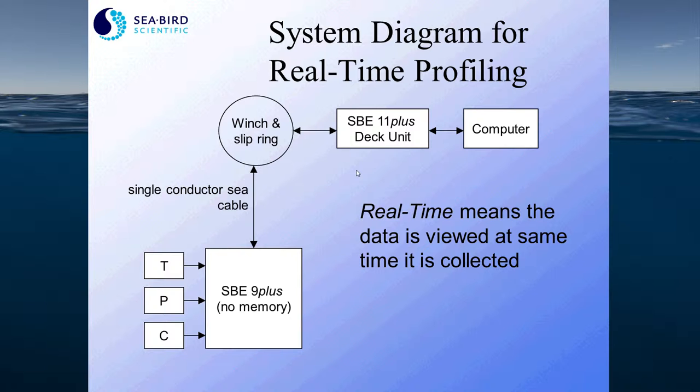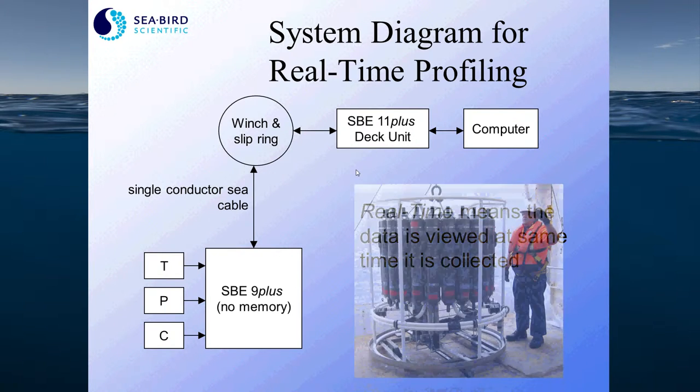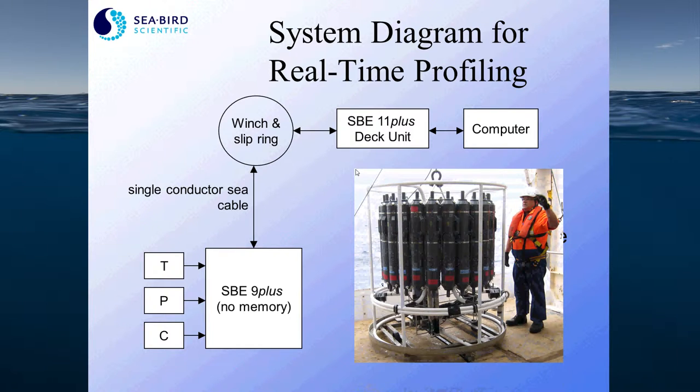The data acquisition component measures the sensor outputs and telemeters the data up the sea cable to the deck box. The deck unit then receives the data and transmits it to your computer for display and storage. In the middle of all this is the winch and a slip ring, shown here, which provide the mechanical means of getting the instrument down into the ocean and the electrical data stream back up to the deck unit.